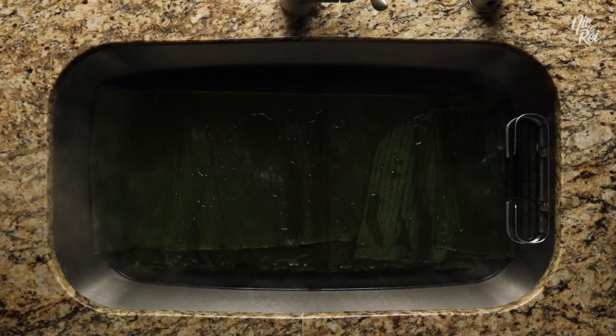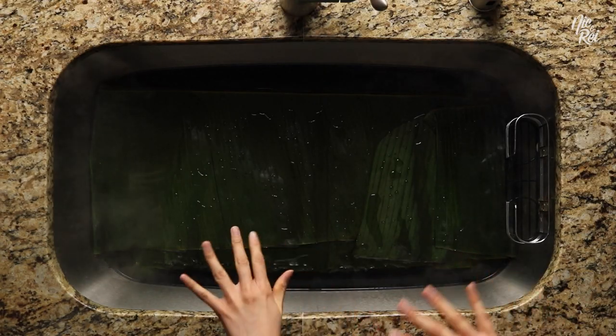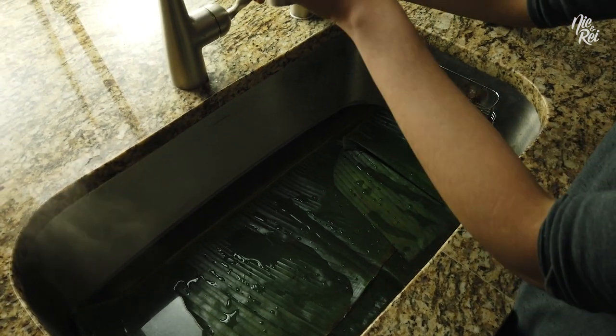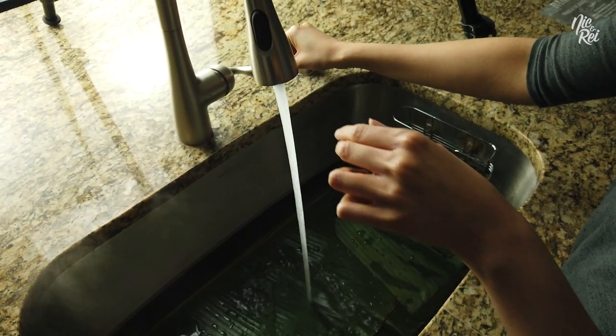Most of the leaves are now covered in the water, and I leave them in the sink with the boiling water for a few minutes until some of the debris kind of lifts from the leaves. After a couple minutes, we can start putting some cooler water in there too, just so that it's safer for me to touch the leaves.